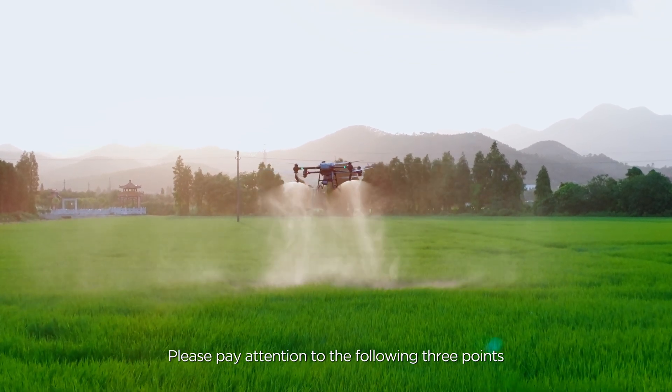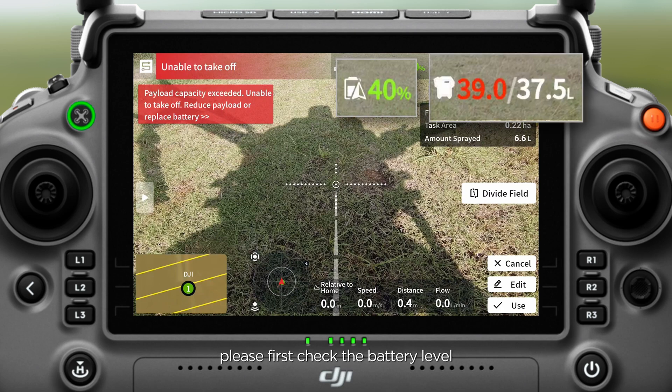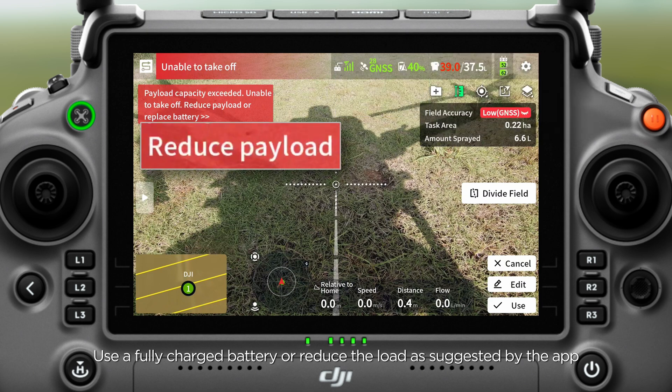Please pay attention to the following three points. First, when the load limit is triggered, please check the battery level. Use a fully charged battery or reduce the load as suggested by the app.